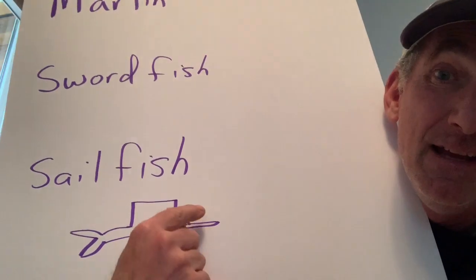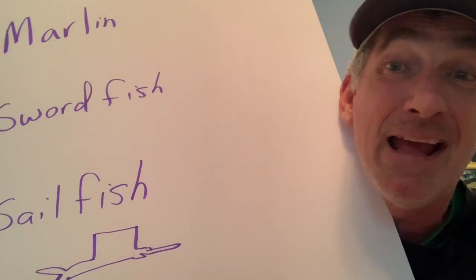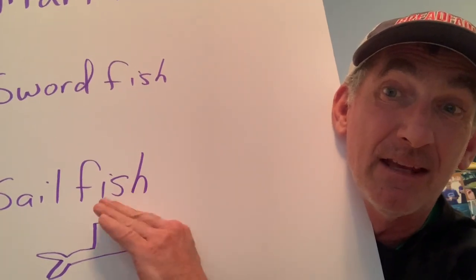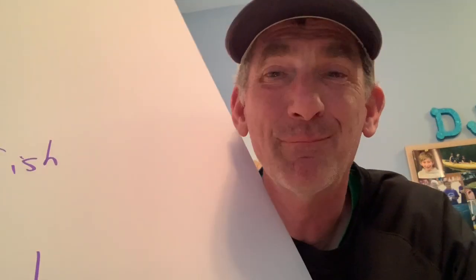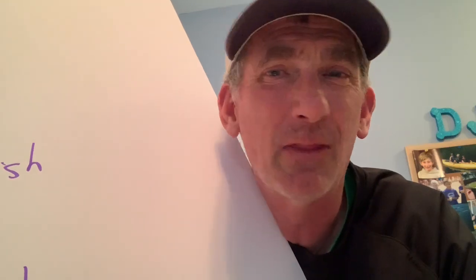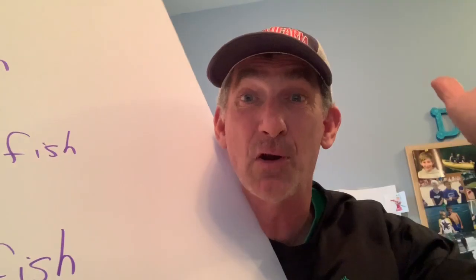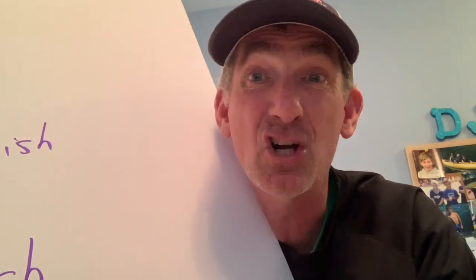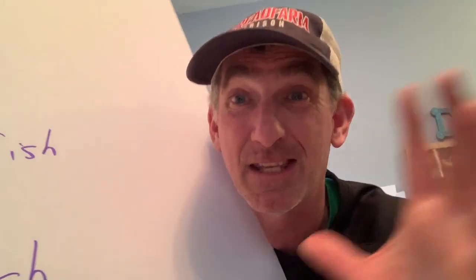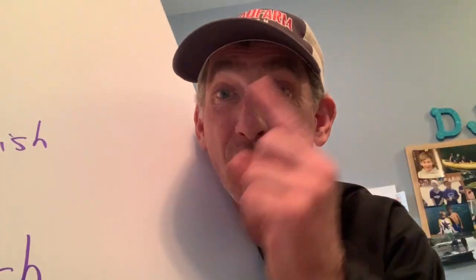The last billfish is the sailfish. What makes it physically different is its huge dorsal fin — and it's retractable, so it can be fully extended or folded flat against its body. Why does it have such a big fin? Sailfish are not that big — only about six feet long, 100 pounds. So when a shark comes, it puts up that big dorsal fin to look larger and the shark backs off. It also raises the fin to scare forage fish into a tight ball.